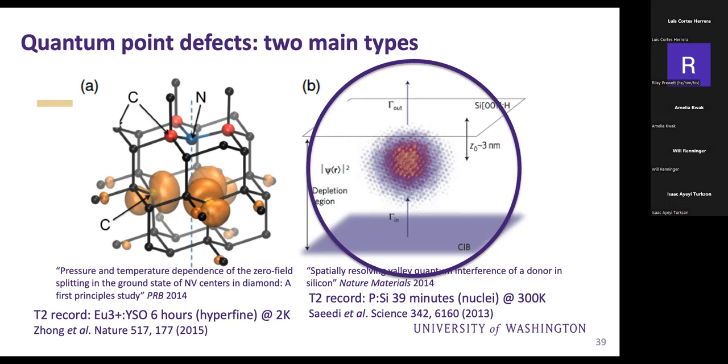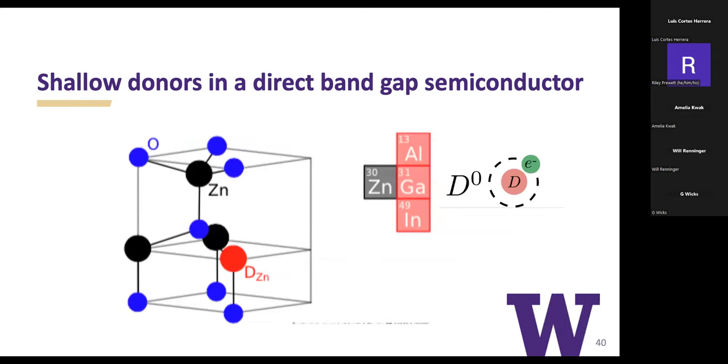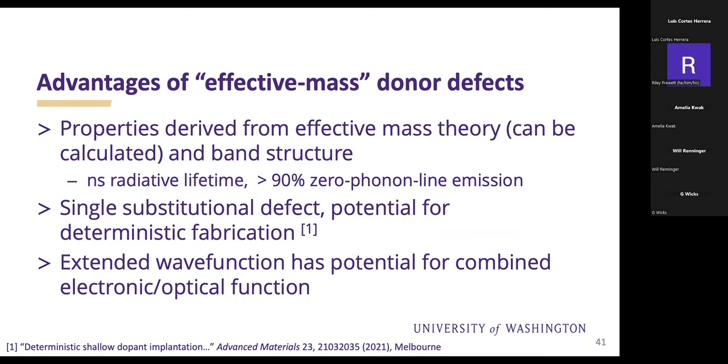The last part of the talk focuses on these extended defects, which are studied much less than deeper defects for quantum network applications. Silicon doesn't have an efficient optical interface, so we look at shallow donors in direct bandgap semiconductors such as zinc oxide, where aluminum, gallium, or indium can substitute for the zinc, providing an extra electron which at low temperature is bound coulombically to the donor impurity, creating a giant hydrogen atom in your system. The properties are derived from effective mass theory—a well-established theory from band structure.